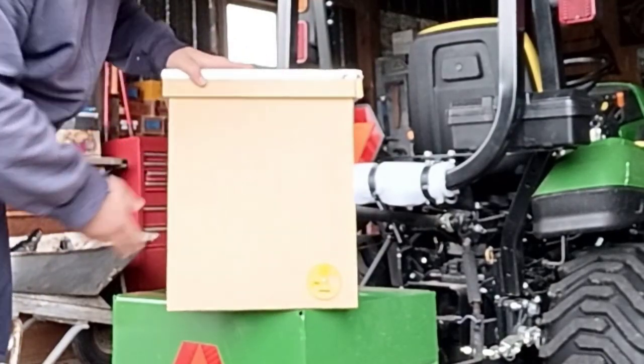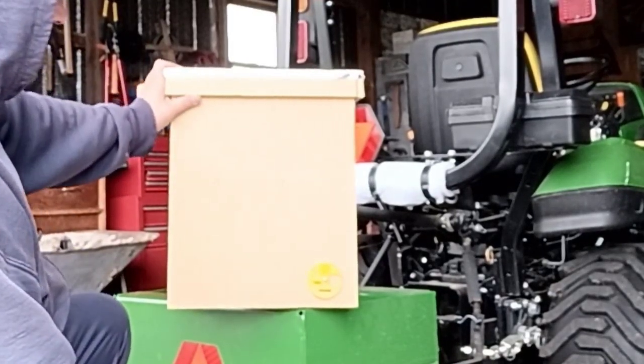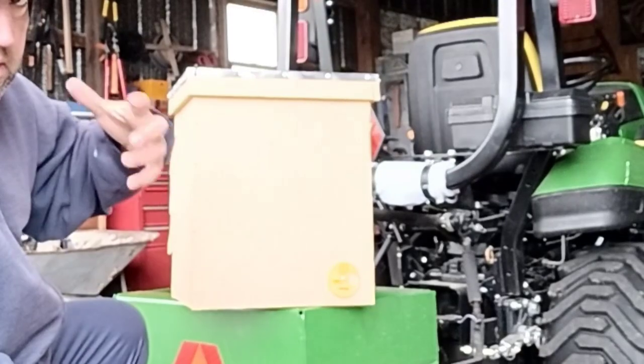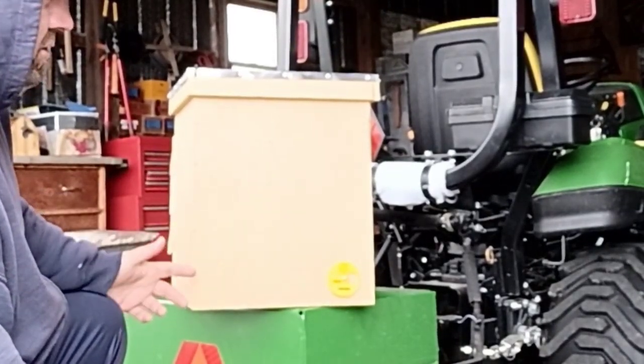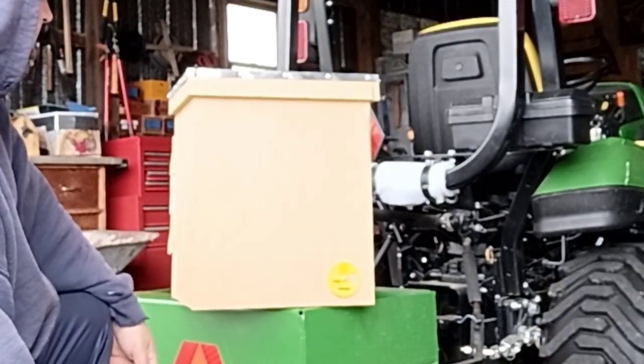This thing is absolutely catching bees — there's no way on earth this thing is not catching bees. Perfect size, I love the color. The color isn't super reflective white, and it's also not too dark — it's right in the middle. So I think it'll maintain a good temperature.